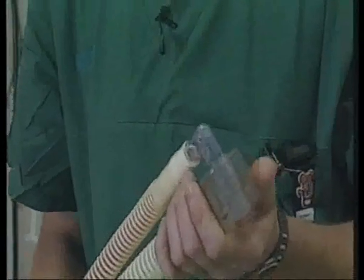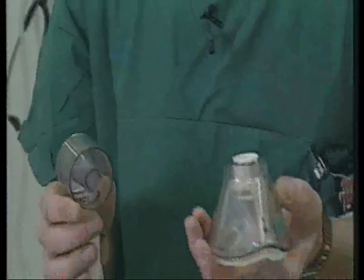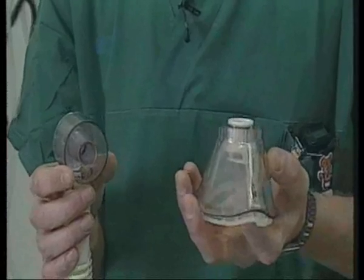A Bain system, a circle system, or a non-rebreathing respirator. When choosing a mask, it is advisable to have both a larger and a smaller size available, in case there is a need to change them during the course of giving the anaesthetic.